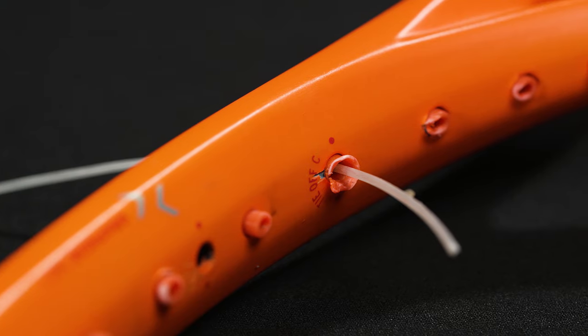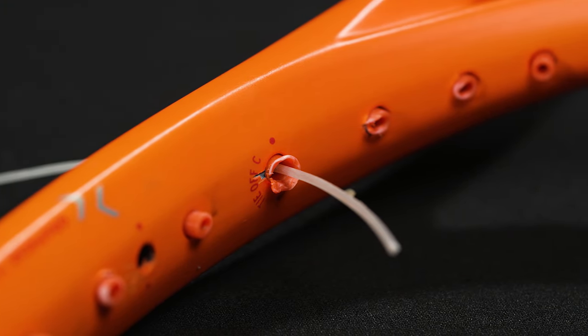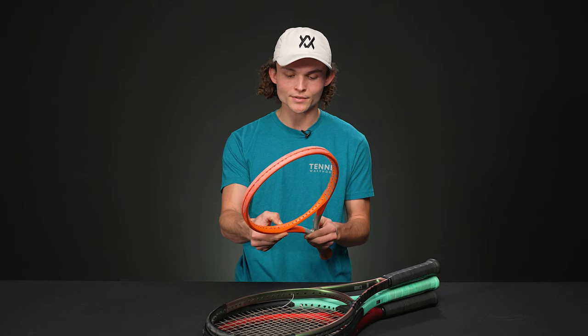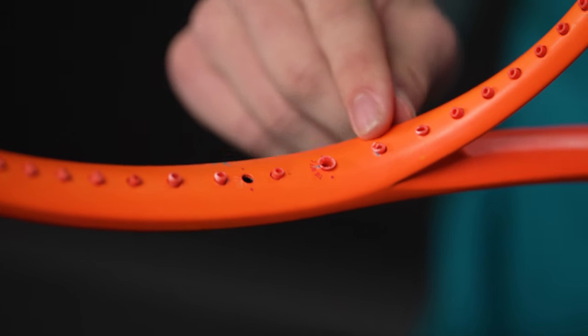Strings are designed to sit in the grommet holes, not on the frame. You may be able to reshape these grommets, but their structural integrity is ultimately compromised, so it's probably a good idea to replace them. Cracked grommets may appear okay, but they're dangerous because they can lead to sawing on the strings themselves, causing long-term damage to your racket and string bed. It's a good idea to get these replaced.